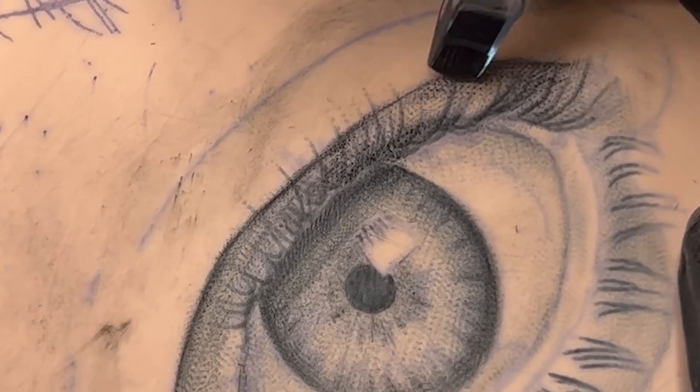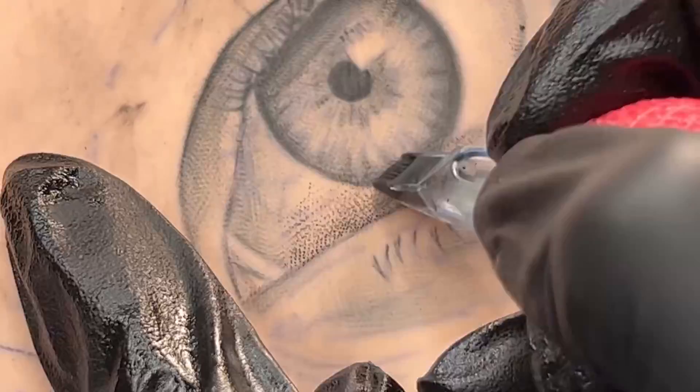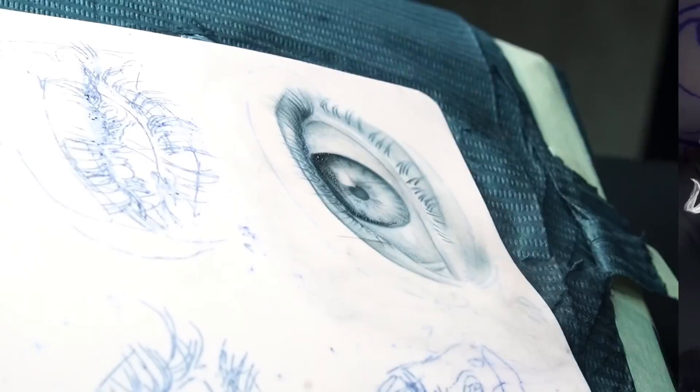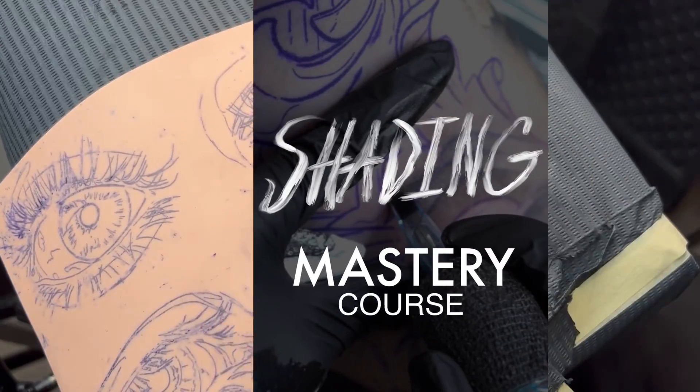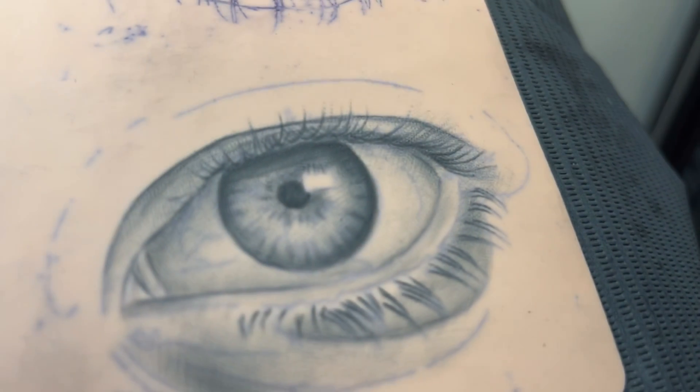Now that you know these motions, the next step would be to practice these techniques over and over until you master them. This next part of the video I will use clips from my shading mastery course to give you fundamental pointers that have helped me achieve the results I have now.